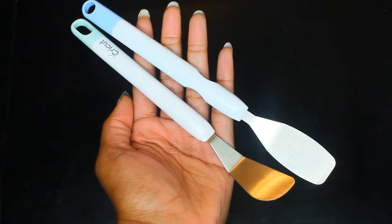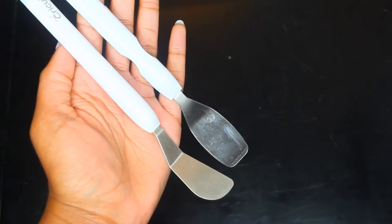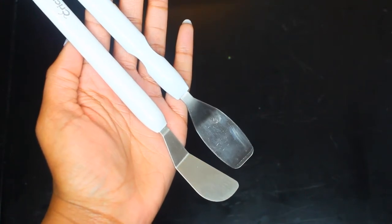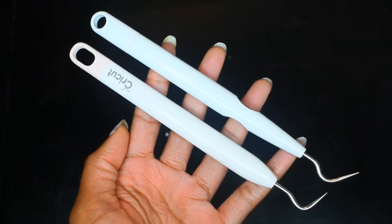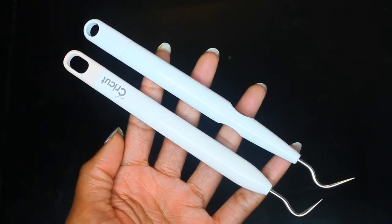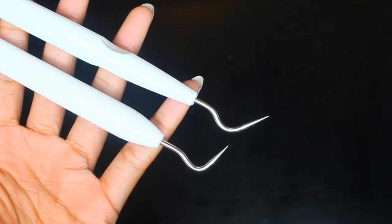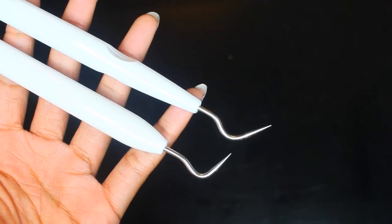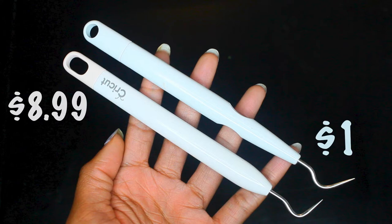With the spatula tool, the Cricut brand is a little shorter and the spatula part is bent more upward than the Crafter's Square one. It also has finger indents on the handle, which is pretty cool. The price is $1 versus about $5.50. The Cricut picker tool and the Crafter's Square tool are pretty much the same, except the Cricut picker is a little more bent. The finger grip is also placed on the Crafter's Square brand. The price is $1 versus $8.99.